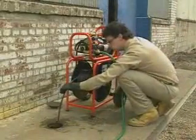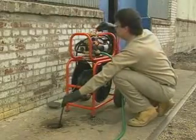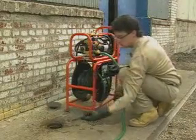When the job is complete, turn off the machine before pulling the end of the hose out of the line so that you don't get hit with high-pressure spray.